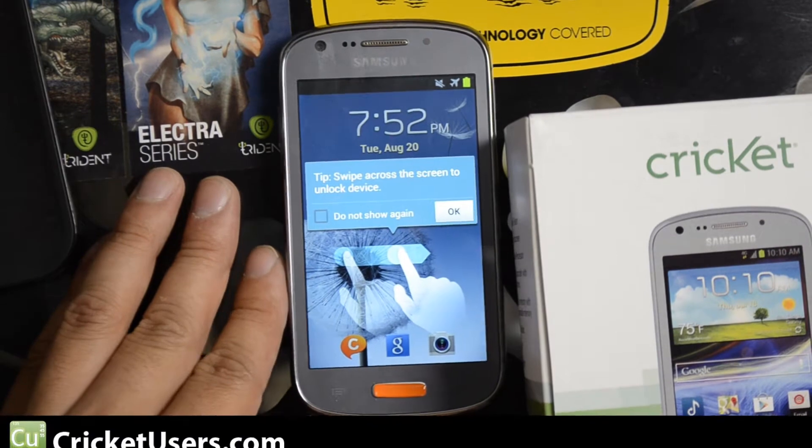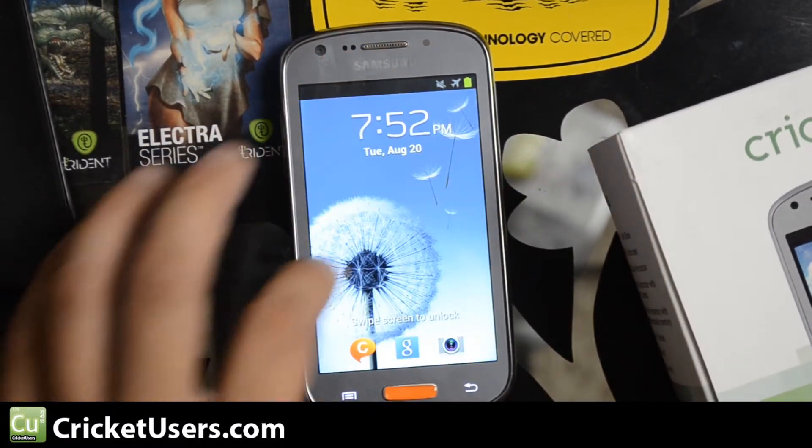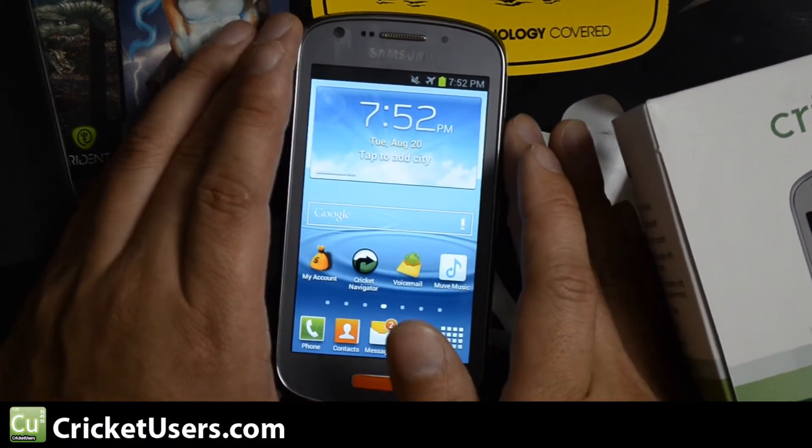Hello everyone. This is Chris with CricutUsers.com, and this video is going to be short, simple, and to the point. I have the Cricut Wireless Samsung Admire 2 in front of me. Someone asked how do you do a screenshot — they've been trying.